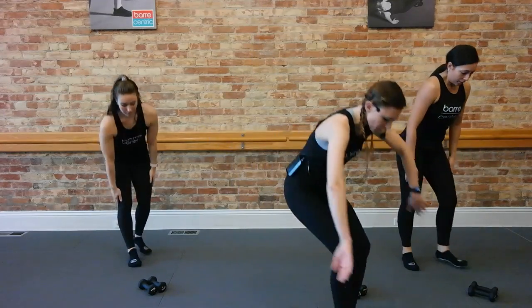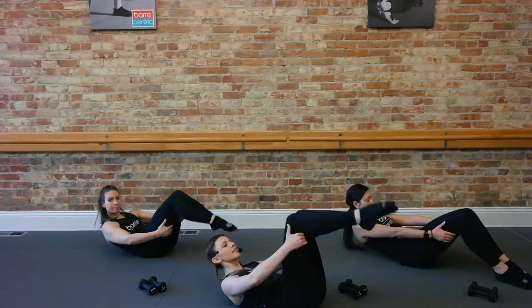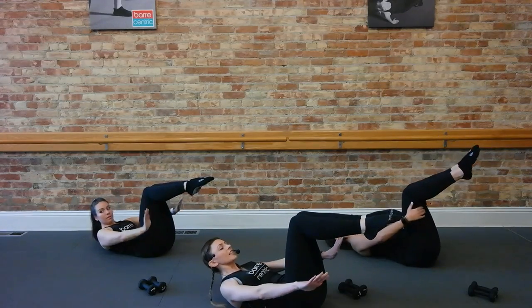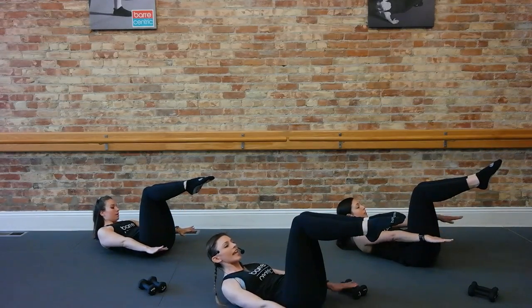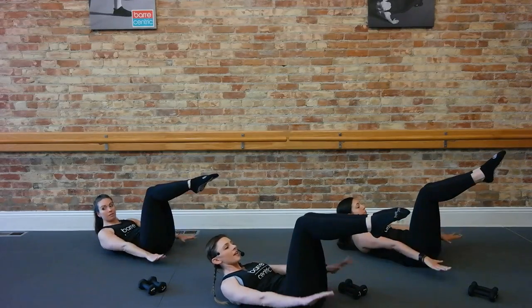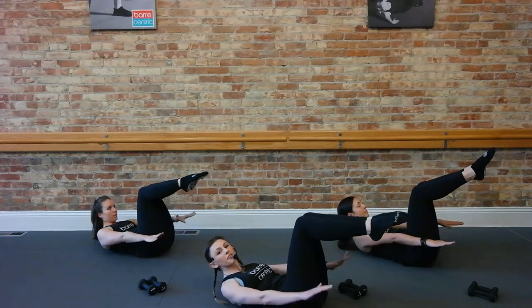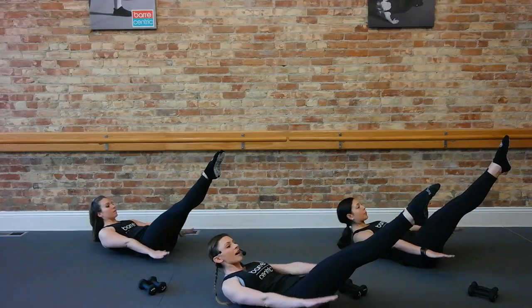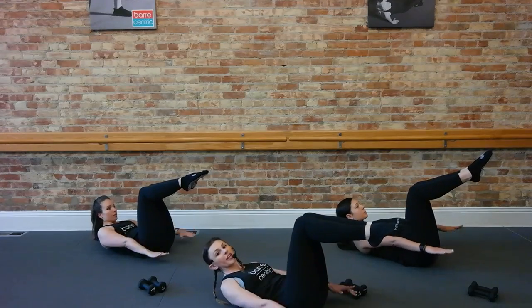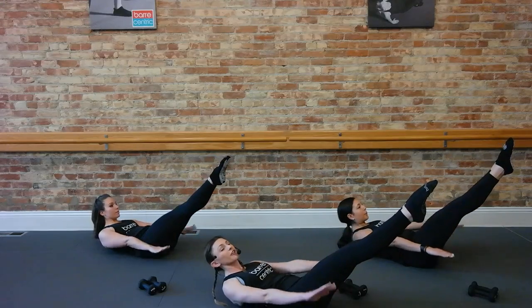Let's bring it on down to our floor. Come all the way onto your backs. Legs come to table top. Arms are going to extend. Lift head, neck and shoulders. We're going to inhale, pump those arms. Exhale, straighten those legs. Inhaling through the nose, exhaling through the mouth here. The breath is so important. Wherever you are in your practice today, make sure you're keeping that breath moving and flowing.